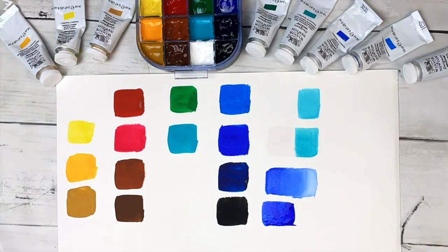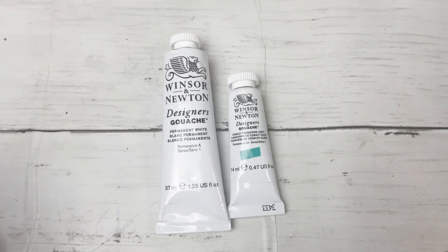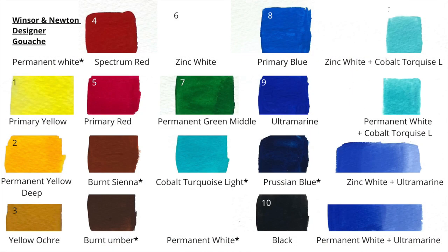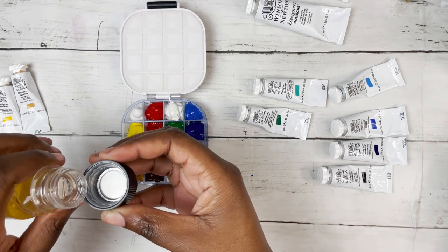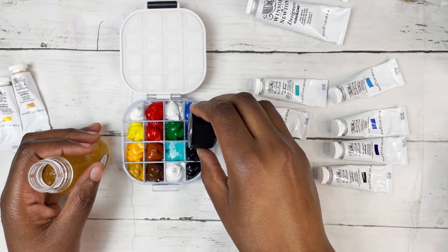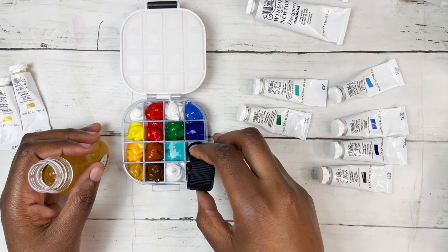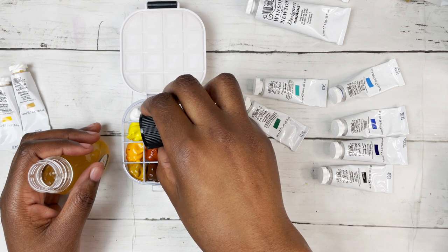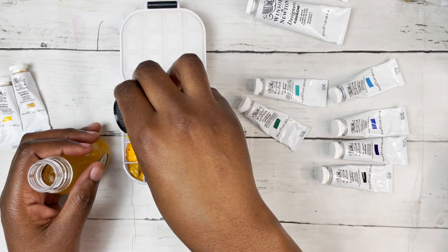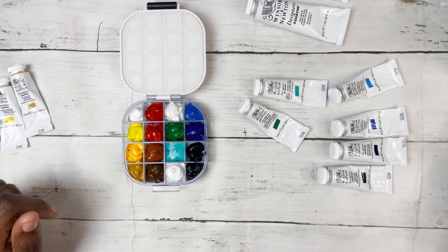Before I got Permanent White I just used Zinc White and it was fine — whatever white you have will do. I personally use a lot of white, which is why I dedicated three out of 16 wells to it. To keep the paints fresh over time as water is added, I also added some Winsor & Newton Gum Arabic, which is part of the gouache binder. This helps prevent the paints from becoming too diluted; it's something worth thinking about especially after prolonged use when you'll have added a lot of water.